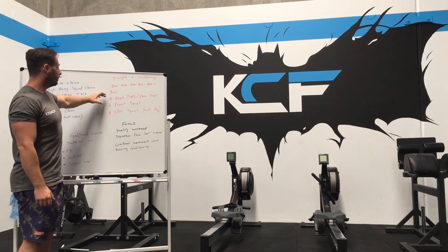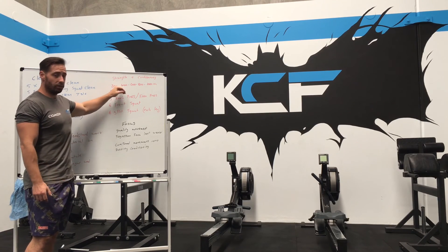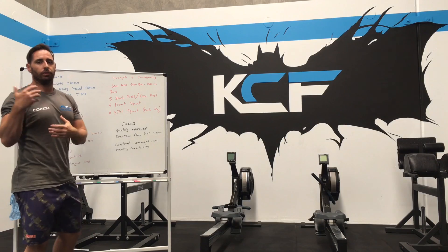We then go 400-meter run with the same 5-6-6 rep scheme, then 600-meter run with 5-6-6, then 800-meter run with 5-6-6, and then 1000-meter run with 5-6-6. So obviously the run distance is increasing each round.